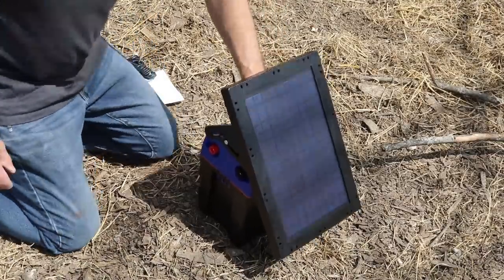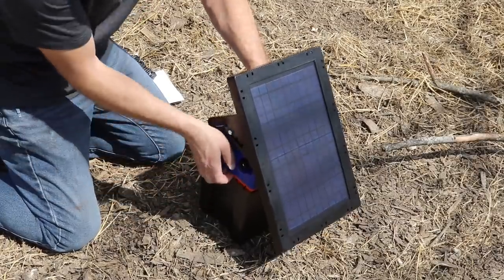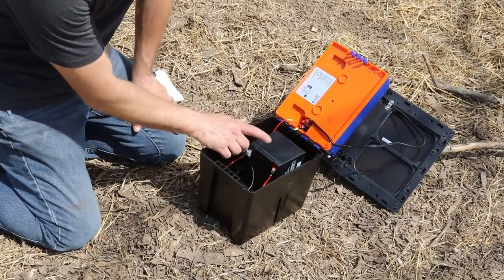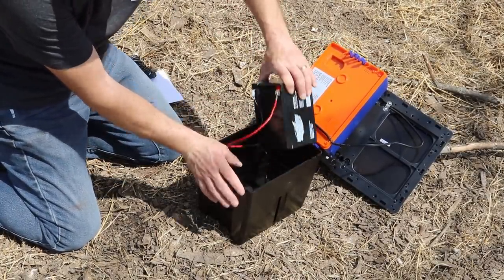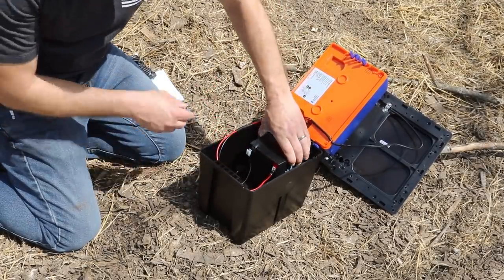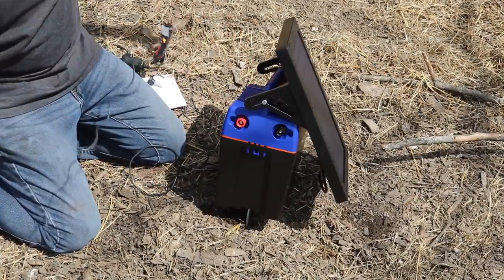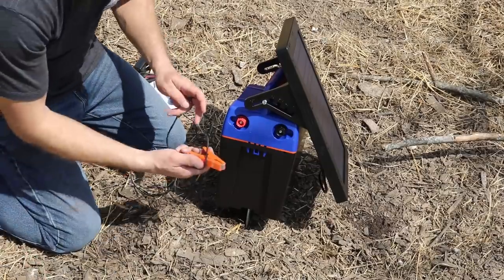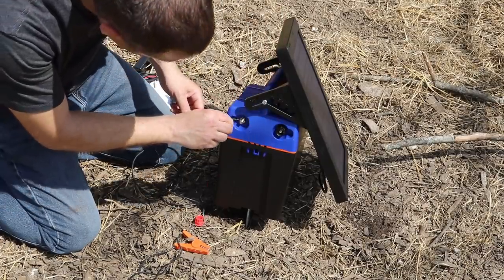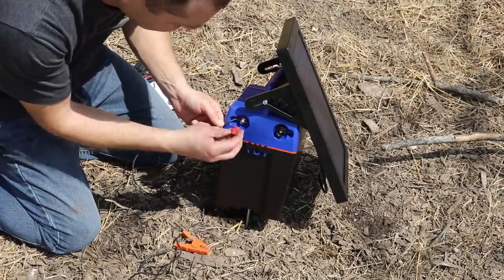We got our solar fence charger from Premier One. On the inside you'll see there's a regular 12-volt battery hooked up and ready to go. On the side there's where you hook up your wires — this is the positive one. There's a hole in the bolt that you slide the wire through and then you tighten it down.